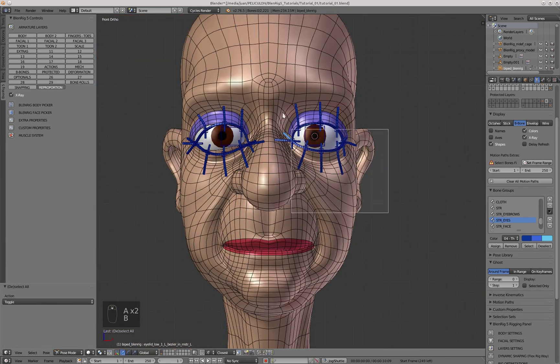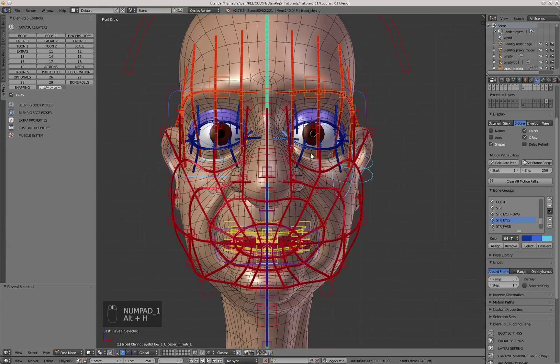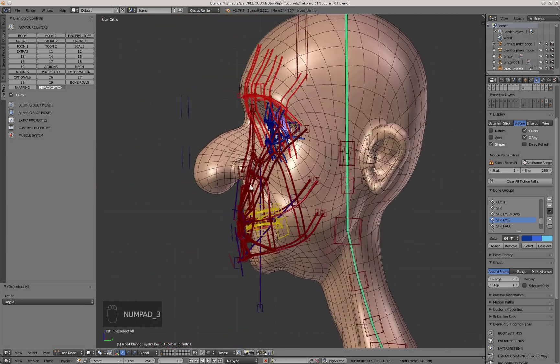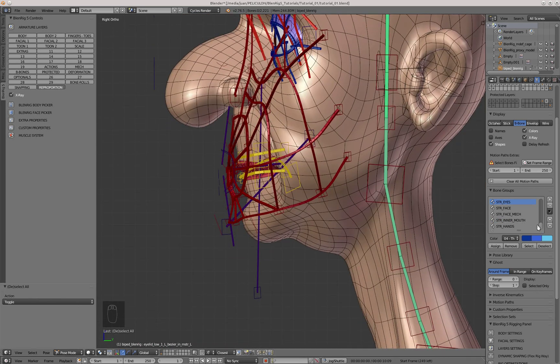Once I've finished adjusting the bones I can select them all and copy the pose into the right controllers. Now we can move on to the main facial controllers. The first thing I'll adjust are the violet controllers, which determine some key points of the facial structure — that is the group called Str Face Mech.